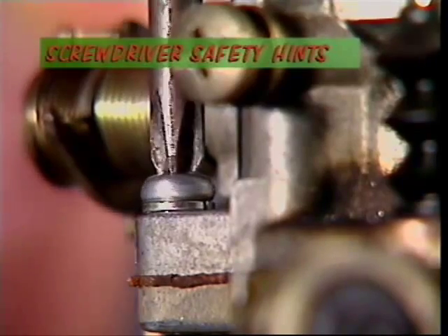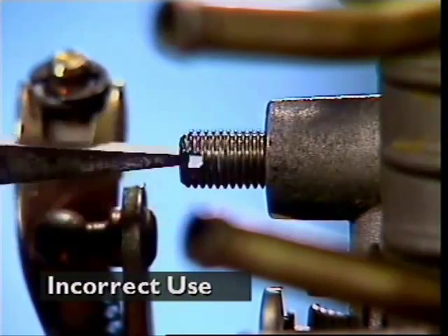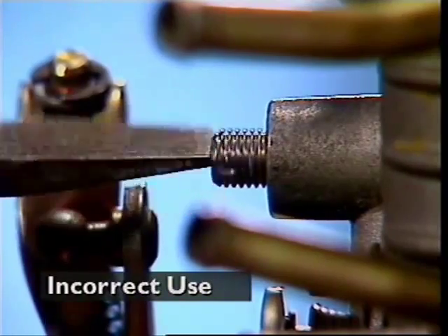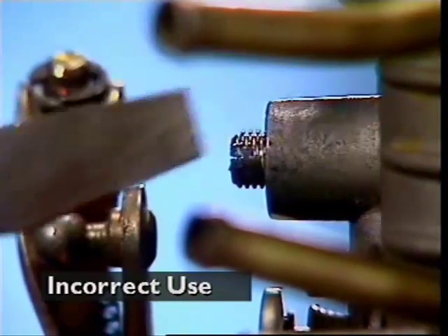The correct screwdriver to use depends on the type of slot or recess in the head of the screw or bolt and how accessible it is. Most screwdrivers can't grip as securely as spanners, so it's very important to match the tip of the screwdriver exactly with the slot or recess in the head of a fastener.